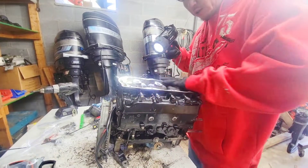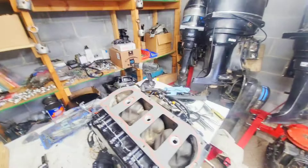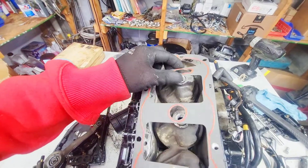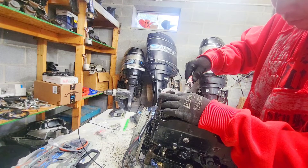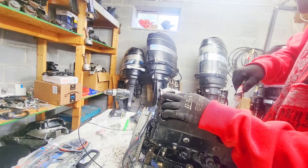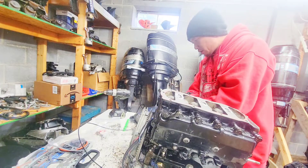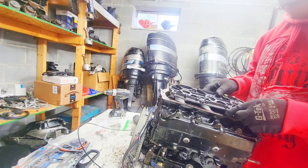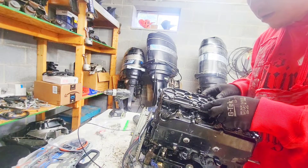Let's install this cylinder head. Let me get the gasket and get this ready to go. This gasket actually has a sealant around it, which I was going to add some sealant to help seal it up. Cylinder head — there we go.